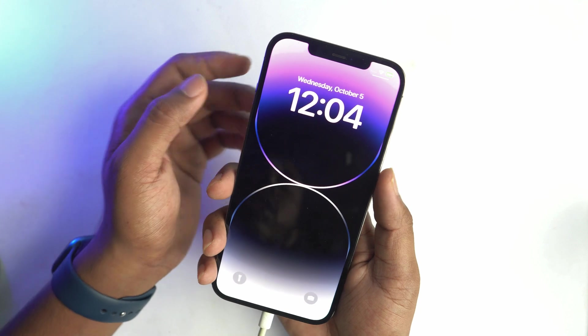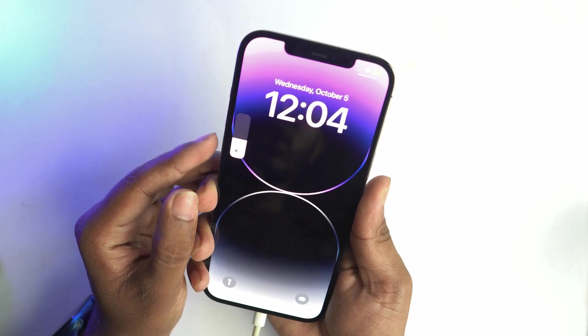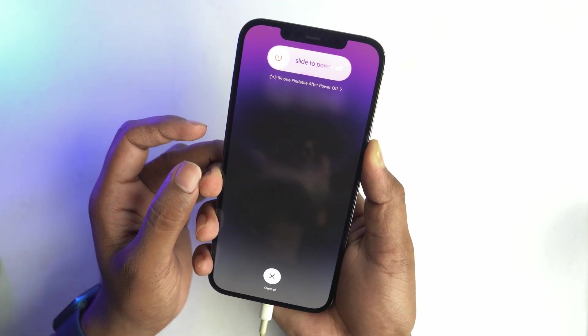I connected my cable and now I press the volume up button, then the volume down button, and press and hold the power button until the phone goes to recovery mode.